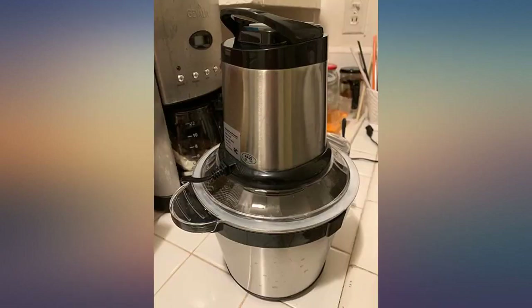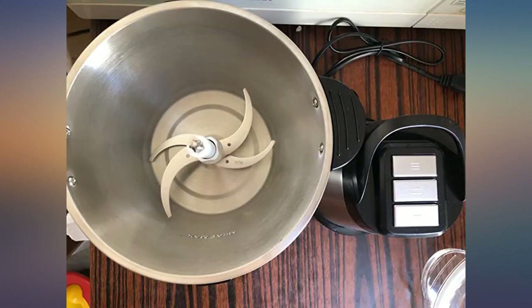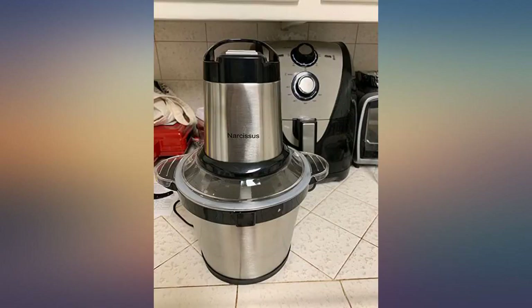This grinder is amazing. I love making dumplings at home, and the most difficult part to me is always the meat filling, because I don't like to buy minced meat from the supermarket. I've tried KitchenAid and others — it always takes forever and the outcome is not that good.